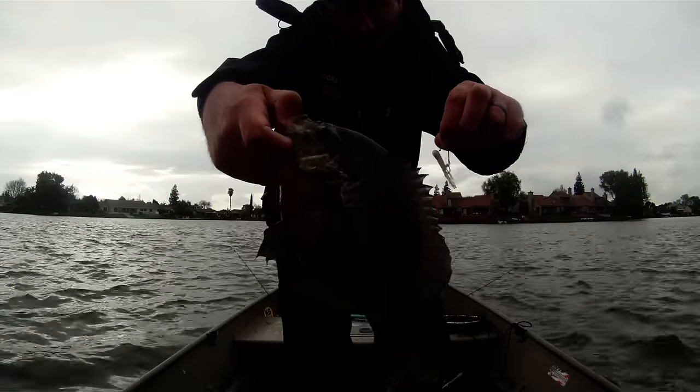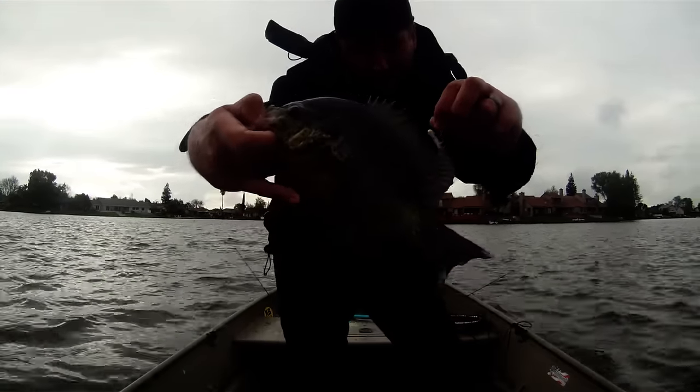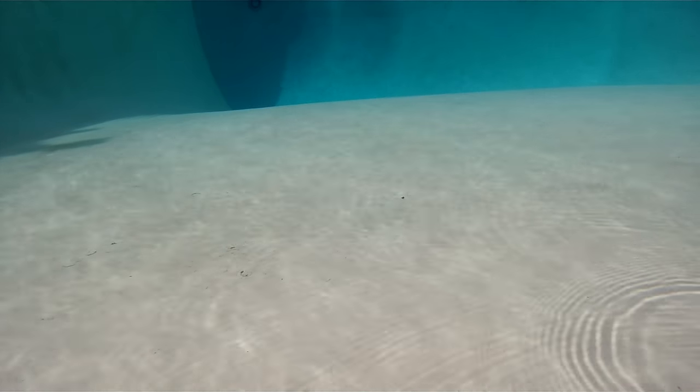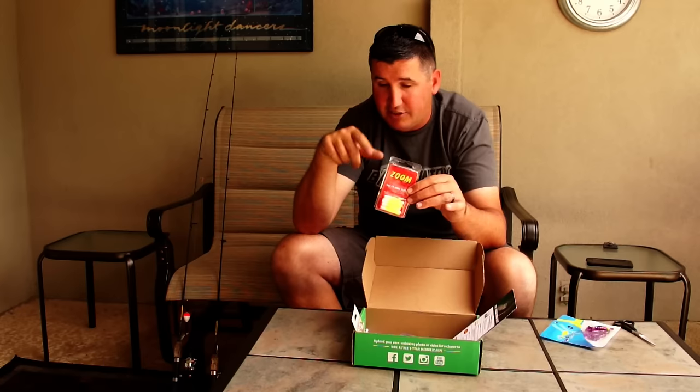The nice part about a tube is if you hop it and let it fall to the bottom, it's going to fall differently every time. So if you're hopping it off the bottom real slow and letting it fall back down — which is my retrieve for tubes — cast it out there, slow jig it up, let it fall, or I dance it: I keep bouncing my rod tip and let that jig dance in place, falling extremely erratic and showing them something different every time.